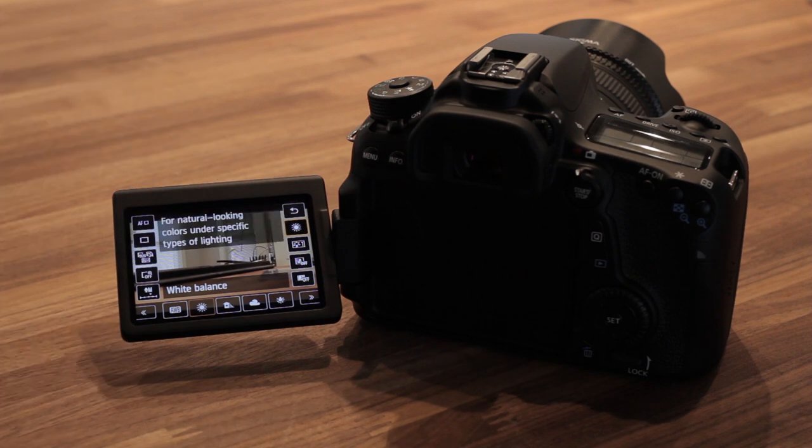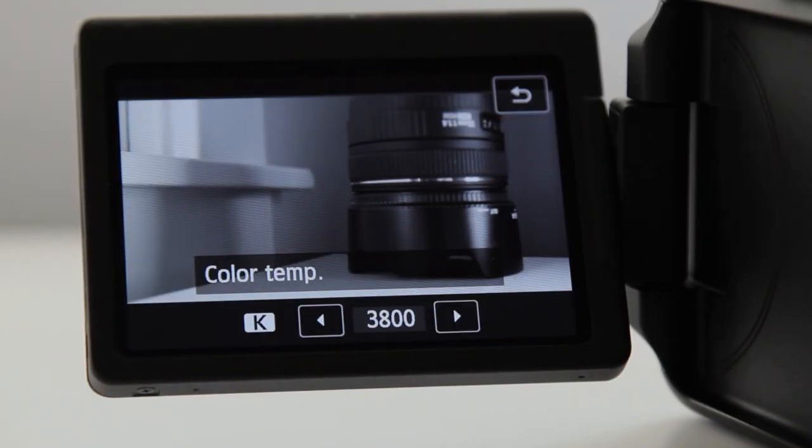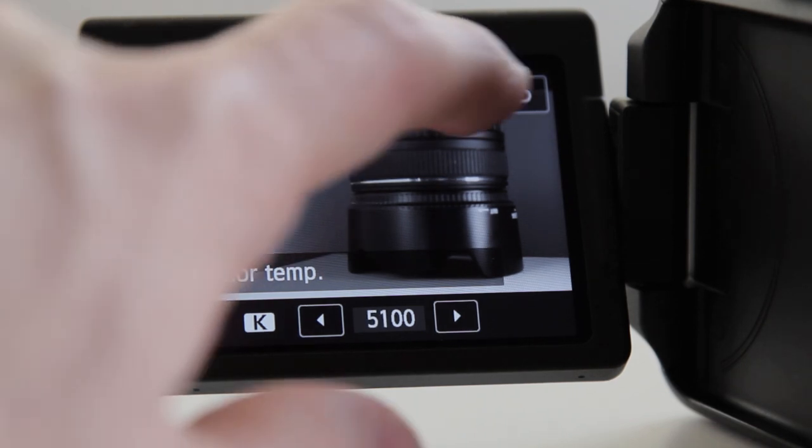The 70D and 60D also give you Kelvin color adjustments, meaning you can select whatever color temperature you want. This is very important because these cameras still have a high degree of compression, and it really helps to get the image as close to accurate as possible in camera before you bring it into the edit. You don't have a ton of room to push the image around in color correction and grading, so getting it right in camera will give you the best looking image.